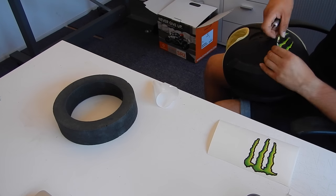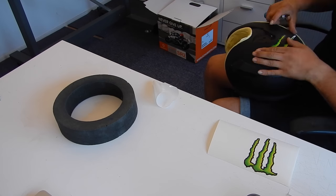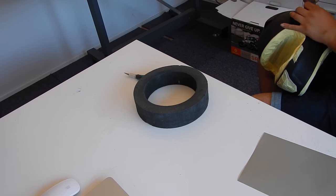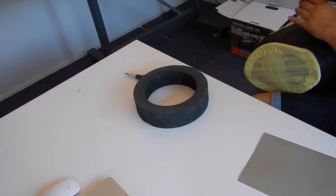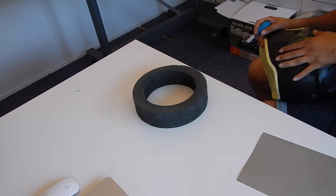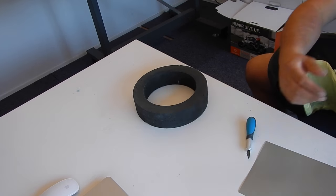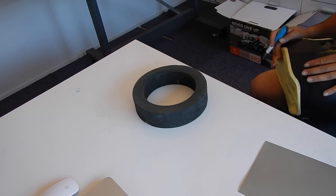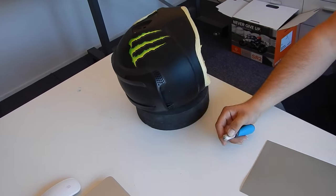So the helmet is set and primed. The helmet is dry and ready for the next stage.